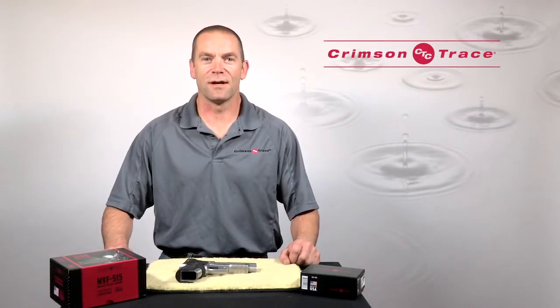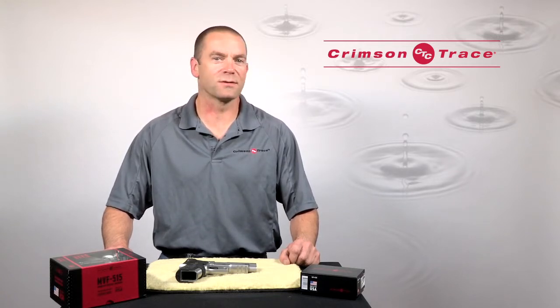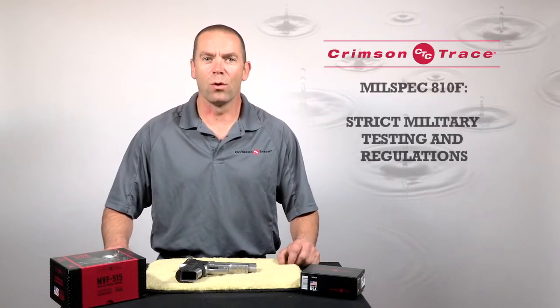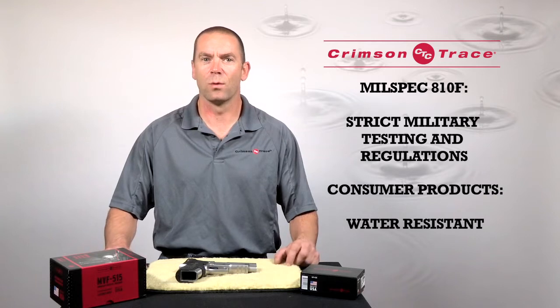Hi, this is Ian Harrison for Crimson Trace. One of the questions we're asked quite frequently is whether or not our products are waterproof or water-resistant. All of our military products are waterproof to mil-spec standard 810F; however, our consumer products are water-resistant.